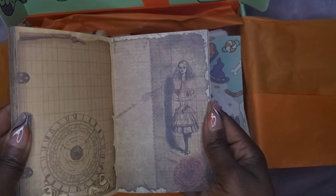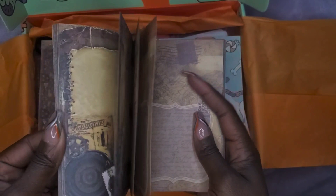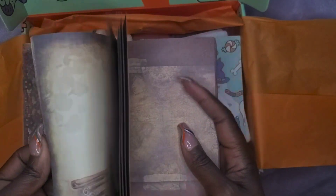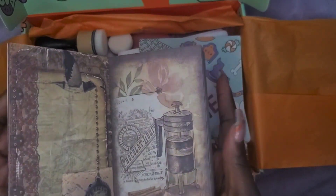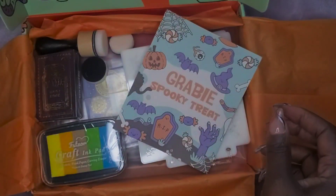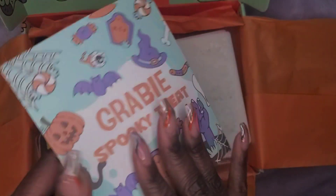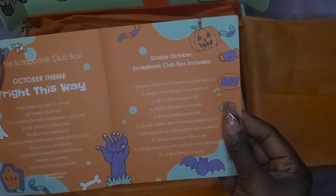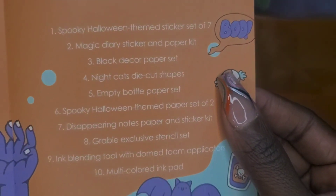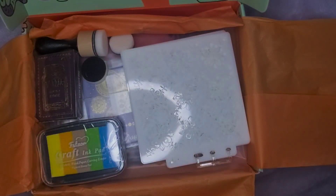What in the what? Not my thing right here. These are scrapbooking pages. A sticker that says Grabby. 'May the art be with you.' It tells you what's in there. I'm sorry — I've lost all excitement. I'm just not into it.